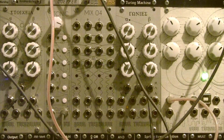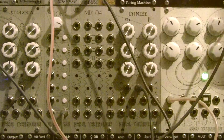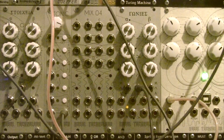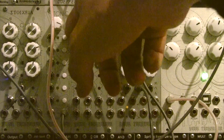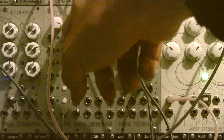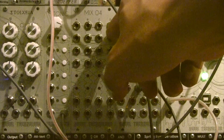Now let's move on to the actual matrix, which is the fun part. It's a 4x4 matrix, and by looking at the label you can tell how the inputs and outputs are assigned — inputs are assigned vertically from top to bottom, and outputs are assigned horizontally from left to right.